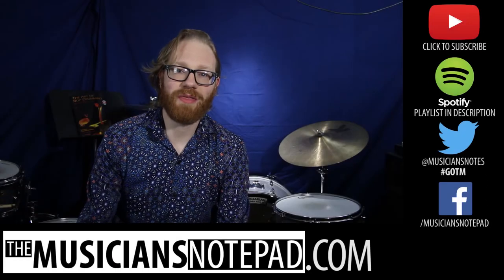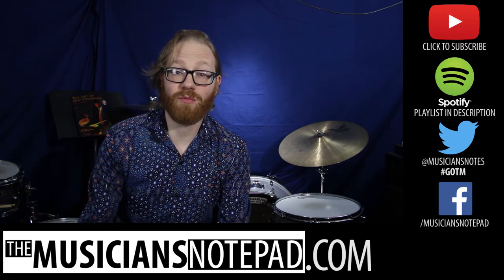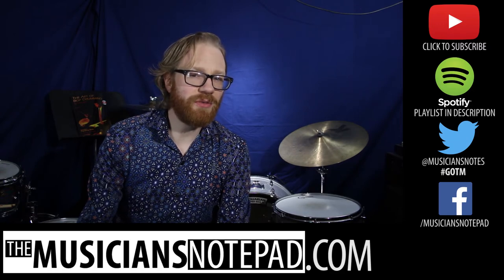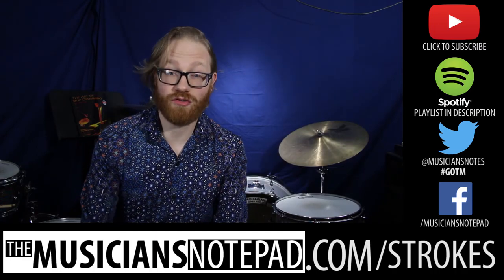What would you choose for Groove of the Month? Leave a comment below or send us a tweet at MusiciansNotes with the hashtag GOTM. As always, you can play along with our previous Grooves of the Month with our Spotify playlist linked in the description below. All you teachers out there, make sure to pick up our 4 Stroke Types poster, available at MusiciansNotepad.com slash strokes.